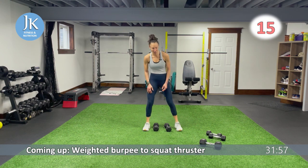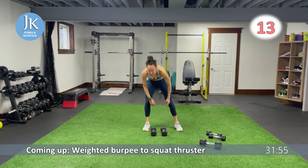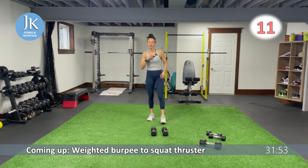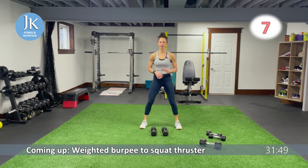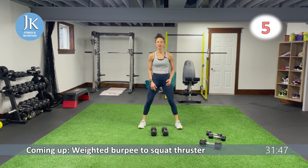From the top, one more time — weighted burpee, squat thruster. Here we go. Then we pick up the tempo, pick up the pace — all body weight for two rounds.